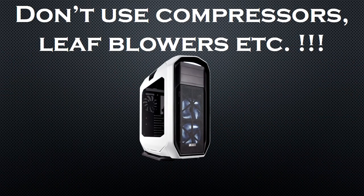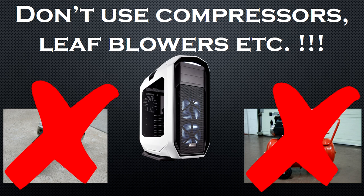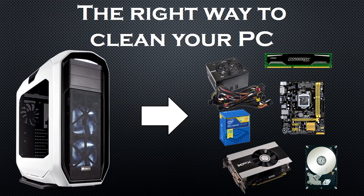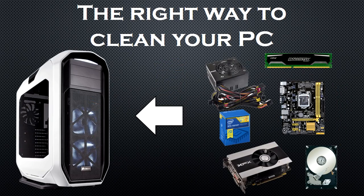I have seen several cleanup videos where people use a compressor or a leaf blower to remove the dust from their systems without disassembling any of the components. This is not an appropriate method to clean your PC because a lot of the dust is left inside the case, the slots, and the ports, and if you aren't careful the high-pressure stream may damage your components. The right way to clean your PC is to disassemble it, clean each component individually, and then reassemble it.